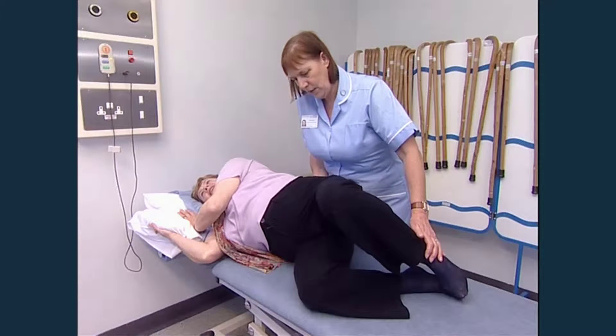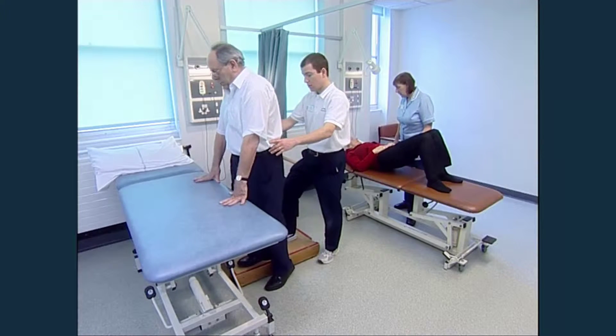Two weeks after your discharge, you'll have a follow-up appointment at the hip clinic. Then at six weeks you'll be asked to come in again. If there are any problems, you may be seen earlier.